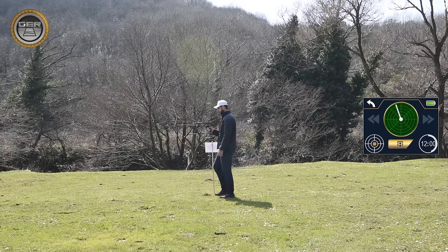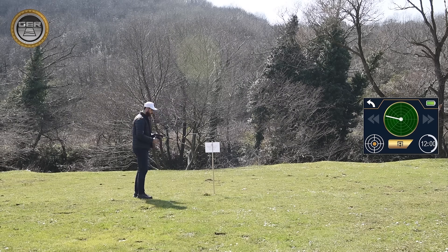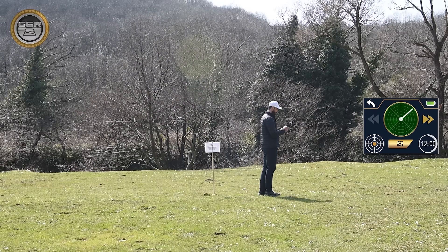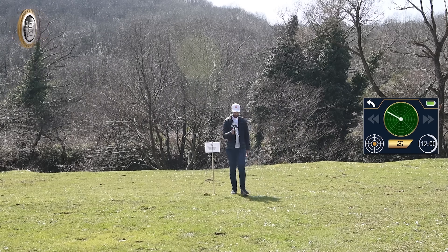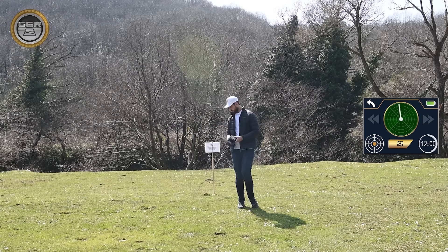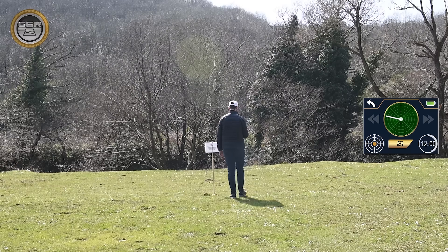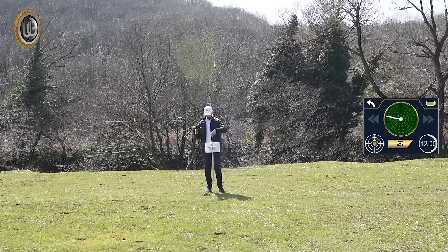Confirm the location of the target from four directions: from south to north, from north to south, and from east to west. Limit the search site by placing a mark that will be the center of the target confirmation operations.